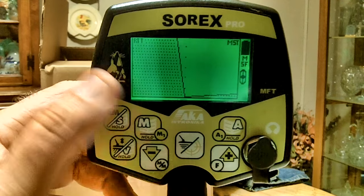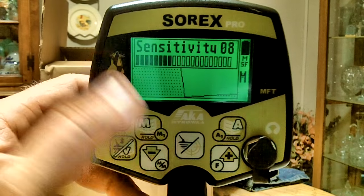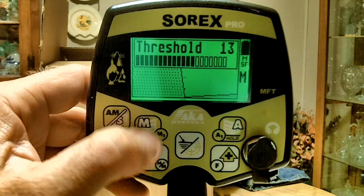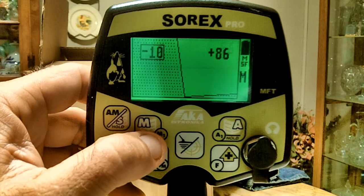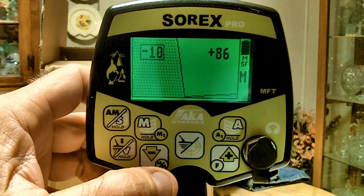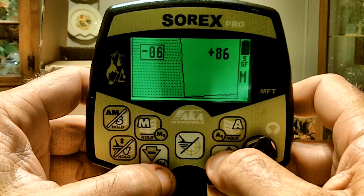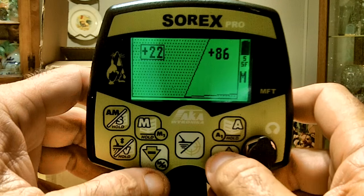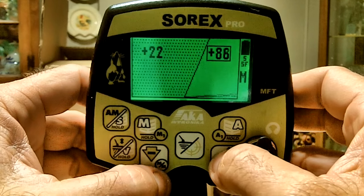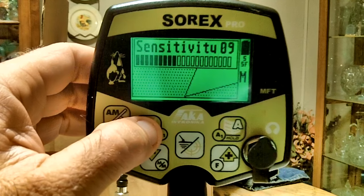The M key is the menu button. Press it once and you can adjust sensitivity up and down. Press it again to toggle through menus: you can adjust threshold, then gain. Press again and you get a minus-10 value in a box — that's your left discrimination border, so you can move it to set what you want to reject, like setting a cutoff for nickels and above. Press again for the right border — you can go down to accept 90, or toggle to select a narrow window. Then you're back to sensitivity.